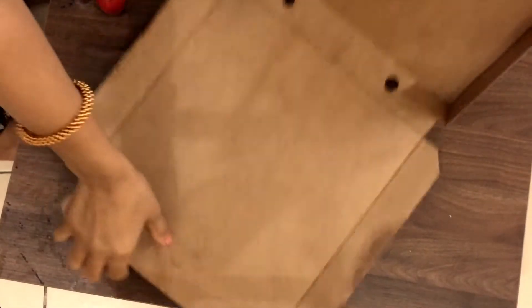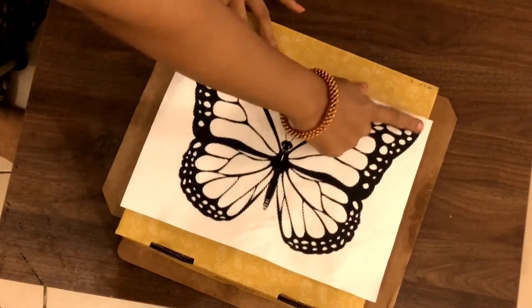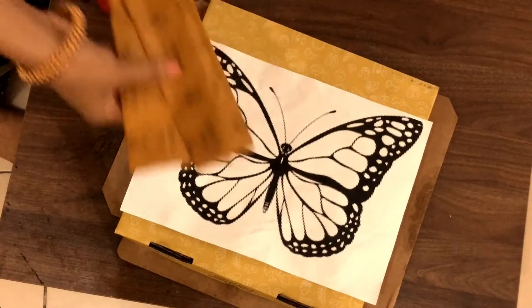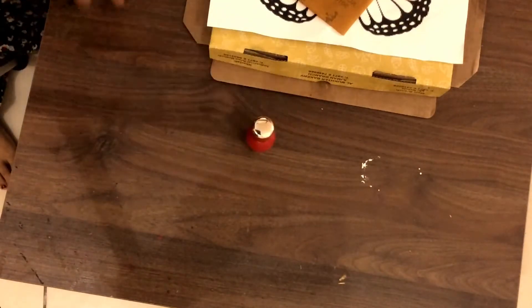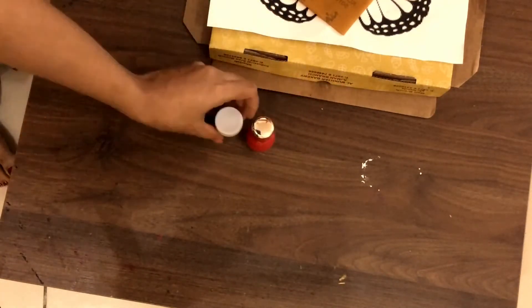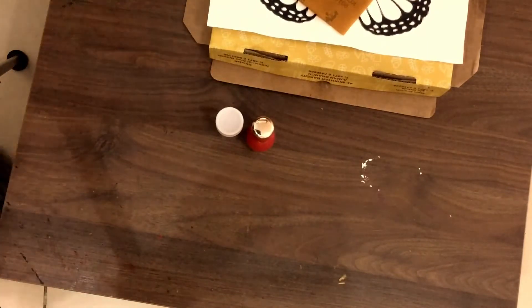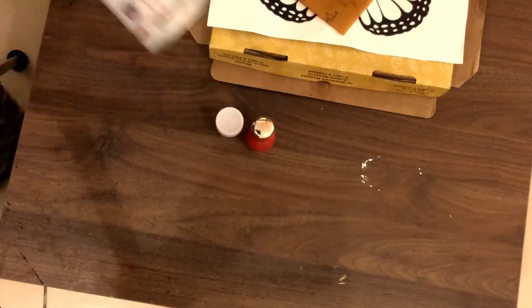We are going to cut a half portion. We are going to print out a scene size. We are going to print out any picture. We are going to add a yellow carbon, nail polish, glitter and paint. We are going to use a spray paint and nail polish.